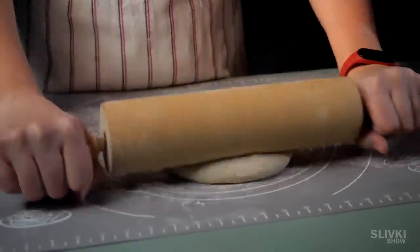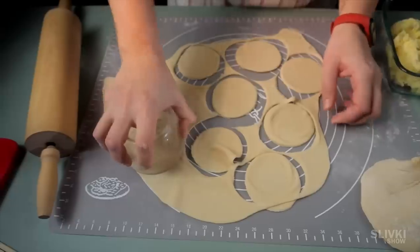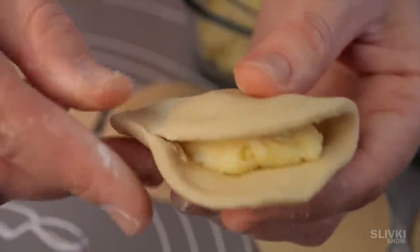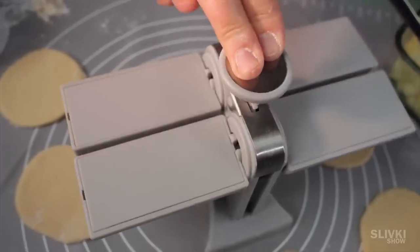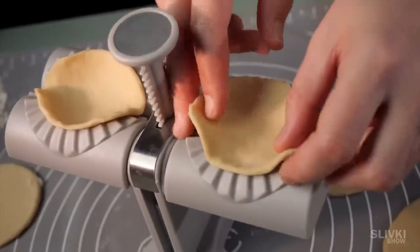Many people like to eat dumplings with potatoes or meat, but not everyone likes to cook them because it's a time-consuming occupation due to all the stuffing and sticking the edges of the dough with your fingers. The Chinese seem to have eased people's lives by designing a miracle device — it's supposed to make a dumpling for you. Just place the dough on the platform, put the filling in the middle and press the button.